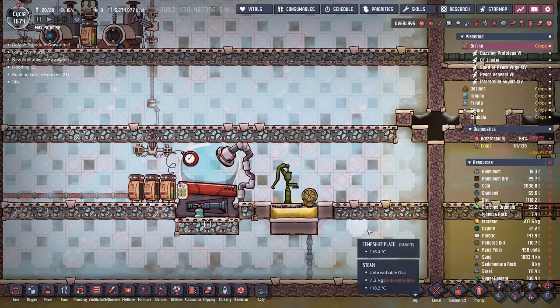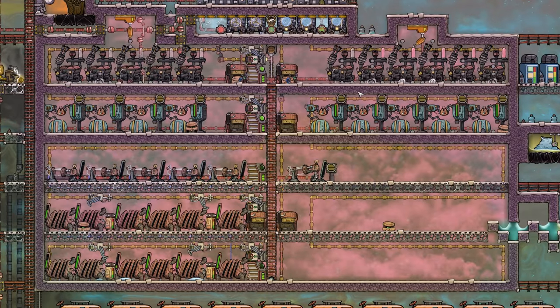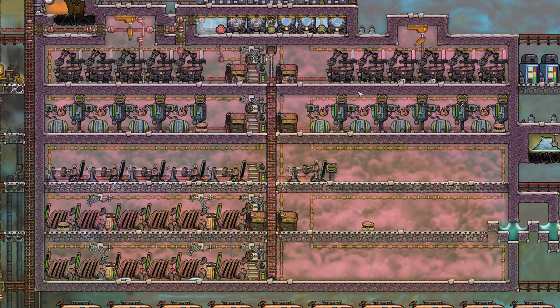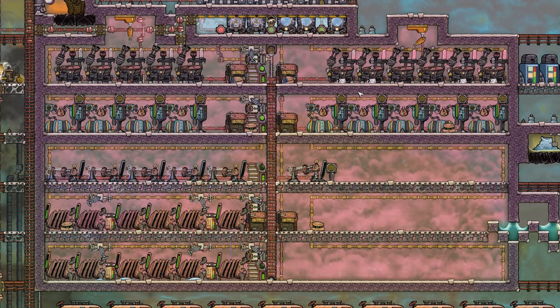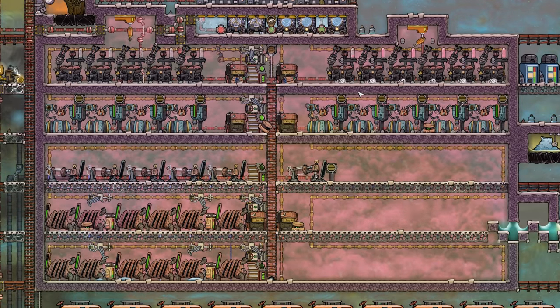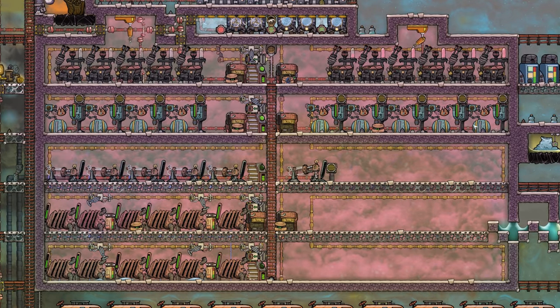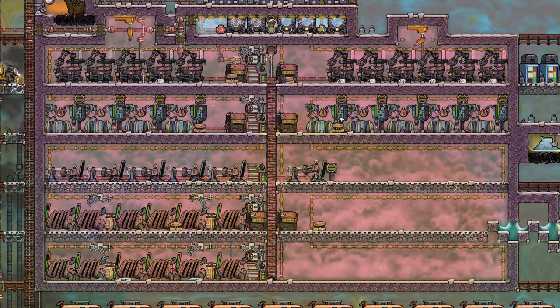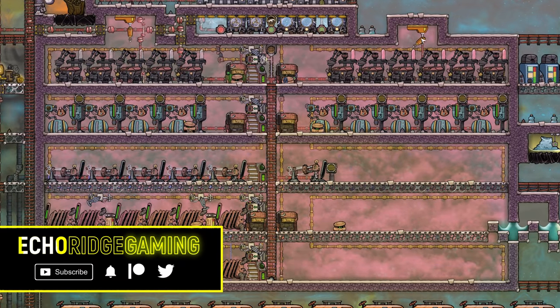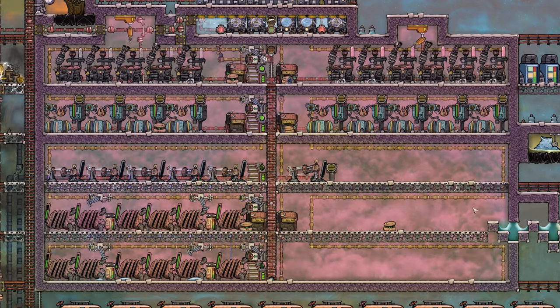All we did was tell the conveyor loader to pass all the algae and put all the seeds over there, and the auto sweeper loaded up. And what do we get for our efforts? We're sitting at 217 kilos of isoresin - not too shabby. Hope you enjoyed this little experiment - it's the first time I've ever made a cold power brick, and I think it's the first time I've ever seen a cold power brick with petroleum generators and everything else. The robo miners fixed our problem and the methane just never gets cold enough to cause frozen tiles. Can't wait to see what you think in the comments below.